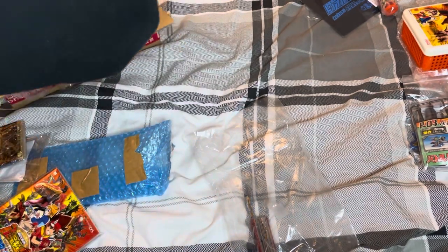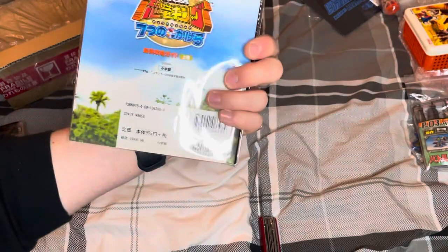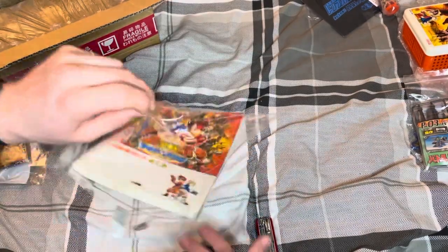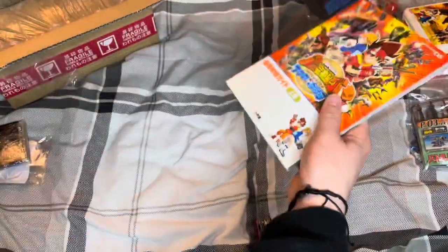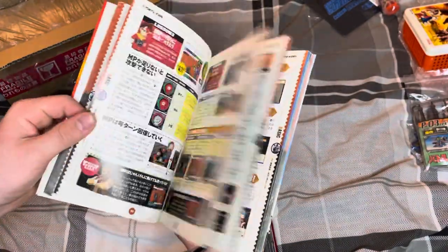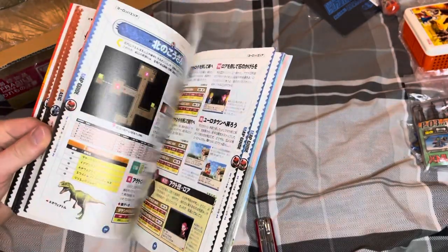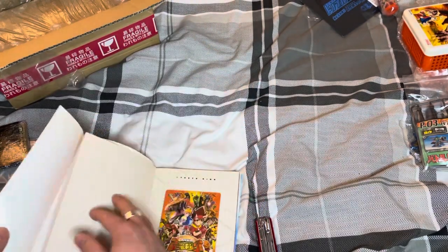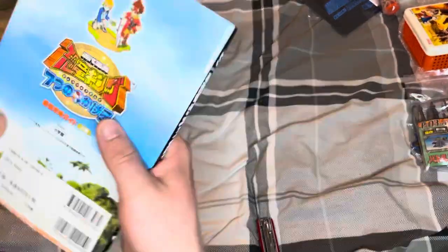I've bought more than I thought here. I have a guidebook for the DS game that most of you have probably played — some really nice paper as well. So yeah, another sort of map guide, strategy guide. That looks quite nice underneath there — just another cool thing to add to the collection of books, binders, and all the extra Dinosaur King bits.